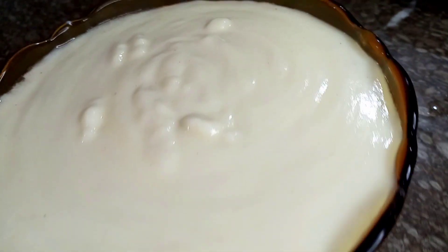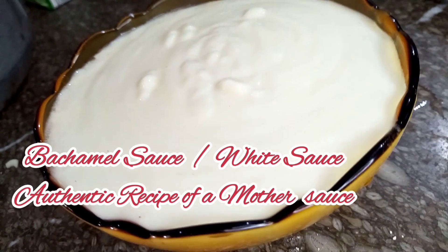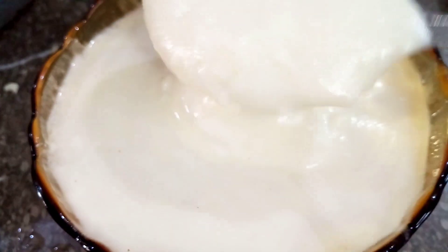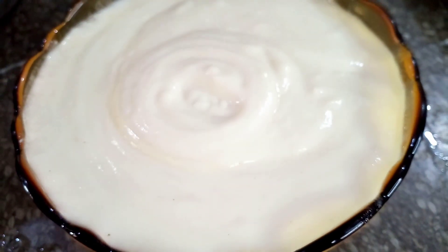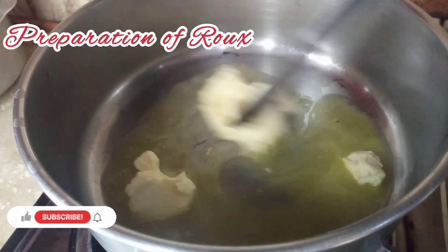Assalamualaikum guys, today I am going to share with you Béchamel or white sauce recipe. This is an authentic recipe of one of the mother sauces. So guys, let's start. First of all, we will prepare the roux.